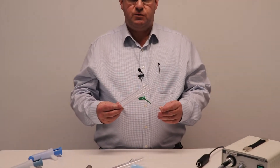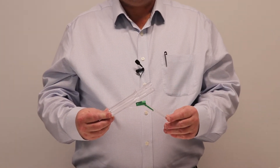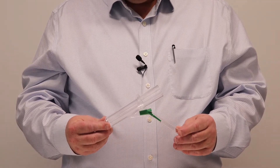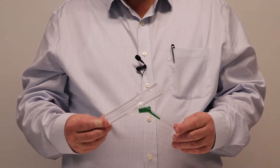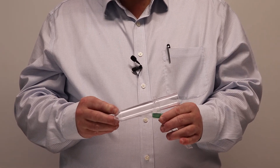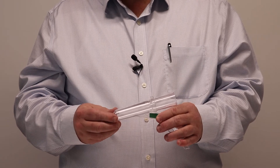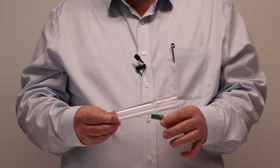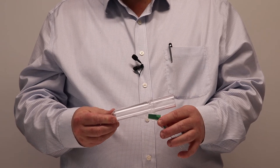The solo proctoscopes, as you see here, offer a high quality single-use solution. These are manufactured in Sweden. They have a very fine transition between the obturator and the distal tip of the proctoscope. This makes it easier for the surgeon to insert and more comfortable for the patient.